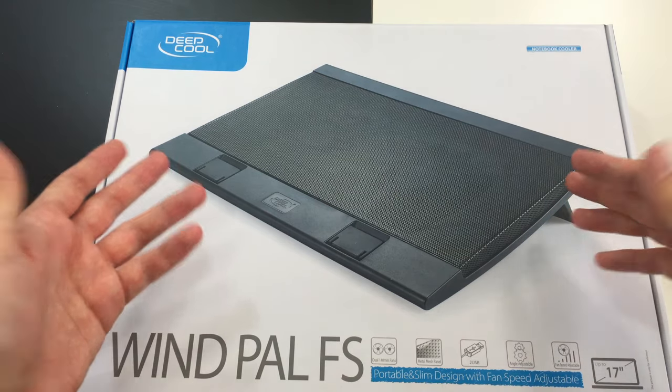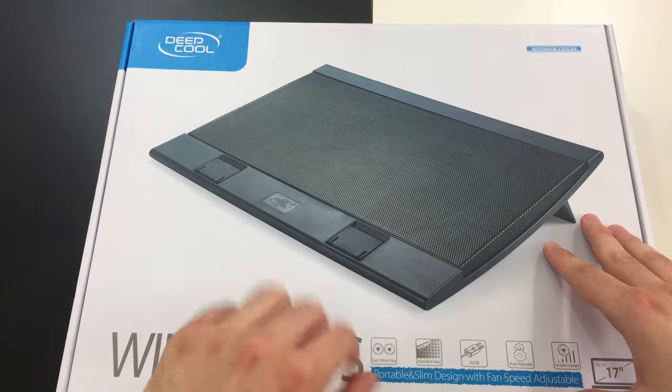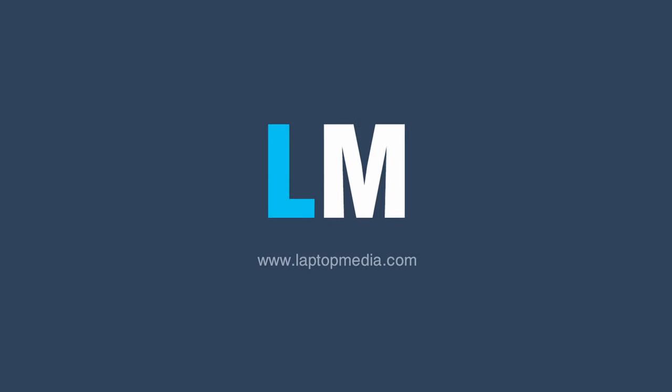and tell us what products you'd like us to review in the comments below. This is Mitter from Laptop Media — catch you in the next one.